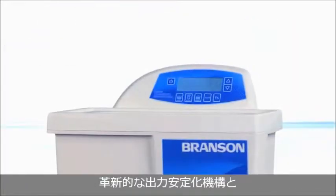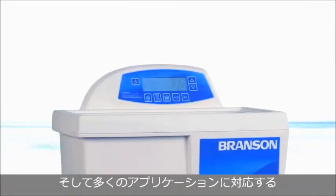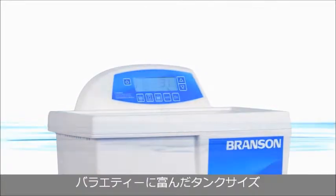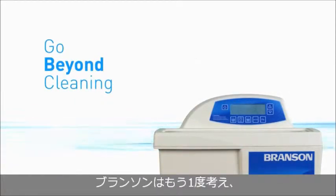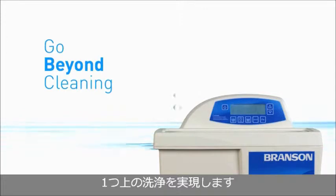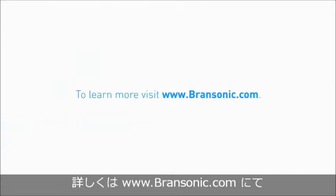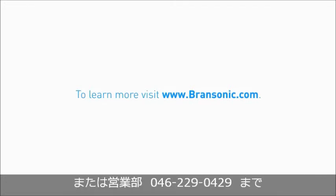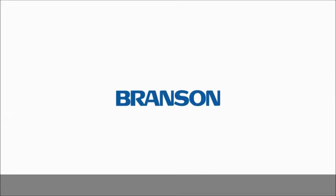From our innovative self-adaptive technology, to flexible programming, to a variety of sizes to accommodate a host of applications, we've reimagined what it means to clean with precision. Are you ready to go beyond cleaning? Visit bransonic.com or contact your dealer today to learn more about the new line of digital ultrasonic baths, as well as our complete line of baths.